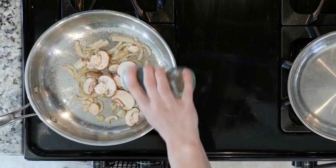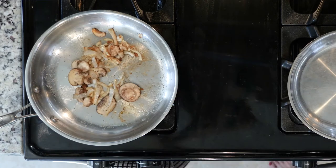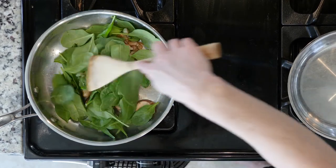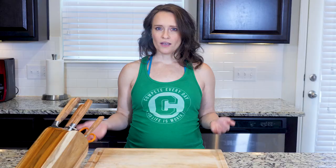Next, add your mushrooms to the pan. Cook the mushrooms until soft, about another five to ten minutes. Then add your spinach to the pan and cook until wilted, which will take roughly two minutes. Taste the veggies and add another pinch of salt and pepper if needed. Mix all that together and then turn off the heat.